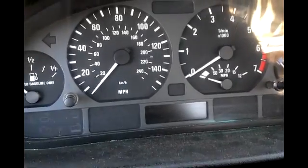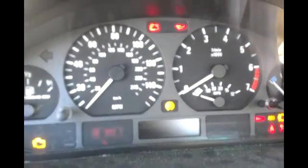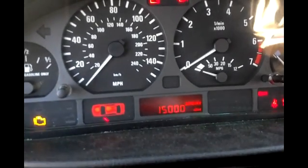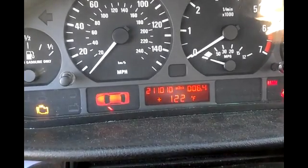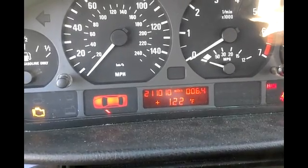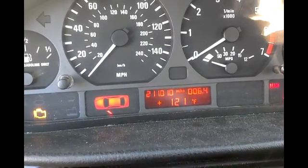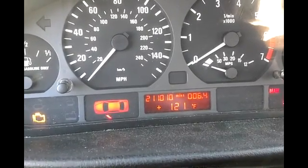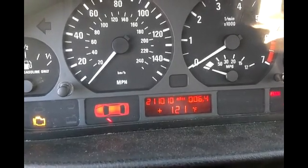That sensor is a direct input to your instrument cluster. I'll go ahead and cycle my key on. It still reads negative 40 — wait, there it goes, it had to update. So I went from super cold to super hot. That sensor runs off of resistance, and now that I'm shorted together, my instrument cluster thinks it's 121 degrees Fahrenheit — so I went from the North Pole to the Sahara Desert.